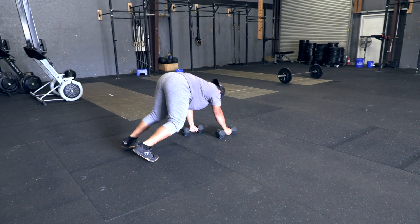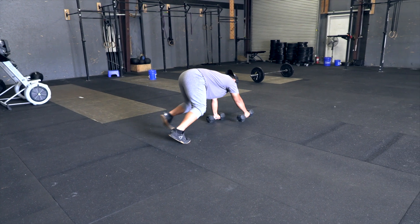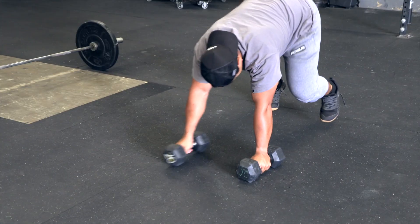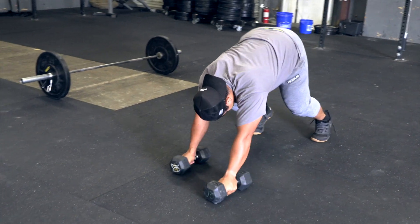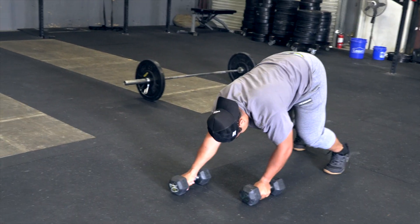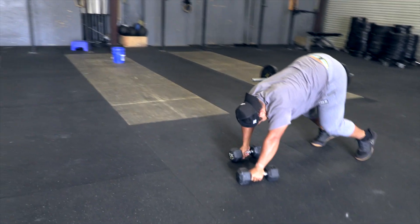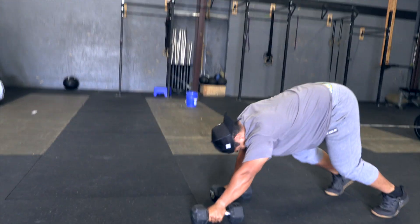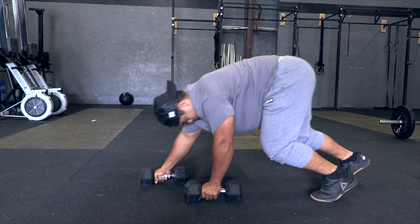Dumbbell bear crawls. The athlete must have both hands on the dumbbells when performing the bear crawl. Hips must be raised above the height of the head so as to be supporting some body weight with the arms. If at any time the athlete stands up, drops to the floor, or drops the hips below the height of the head, he or she must stop forward movement until regaining proper positioning.